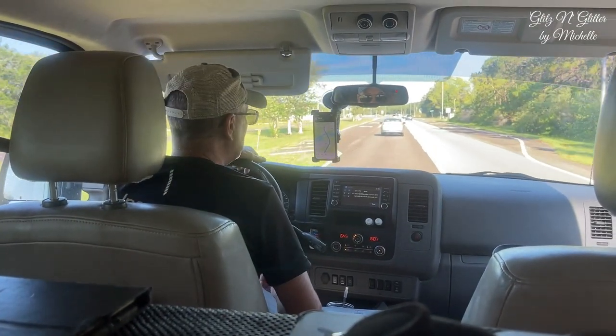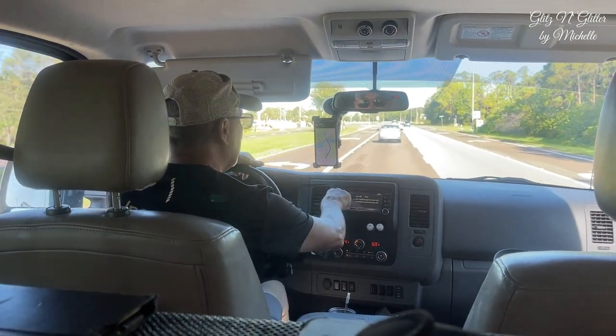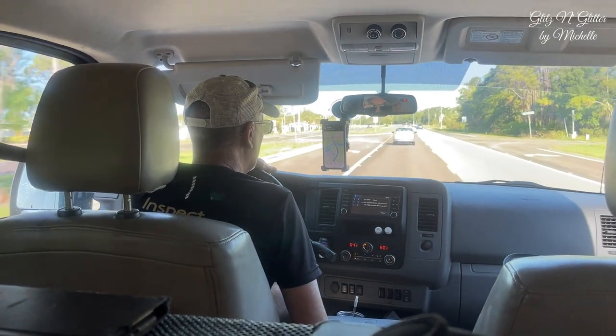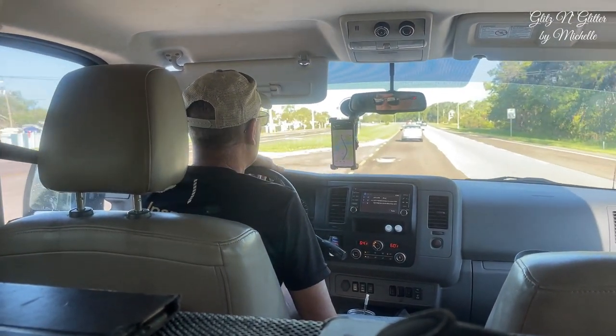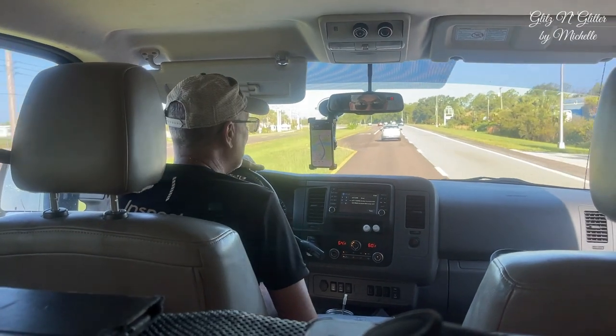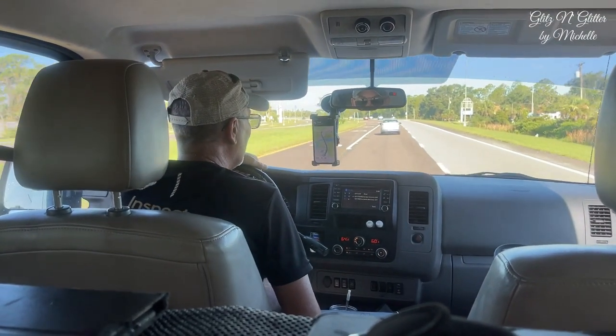Hey, hon. Why do fathers take an extra pair of socks when they go golfing? In case they get a hole in one!